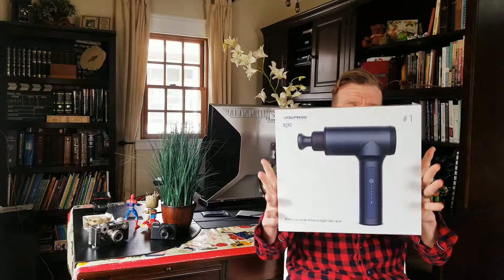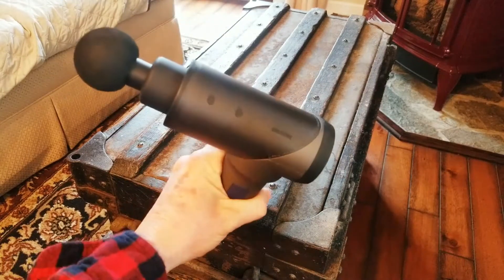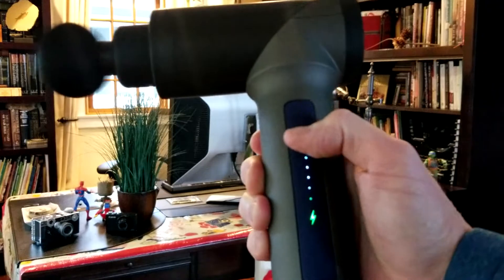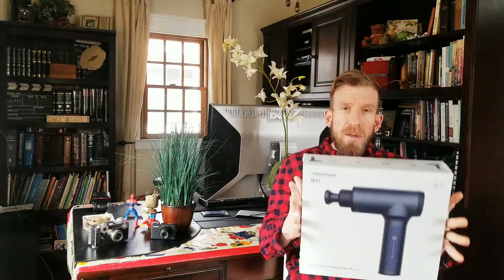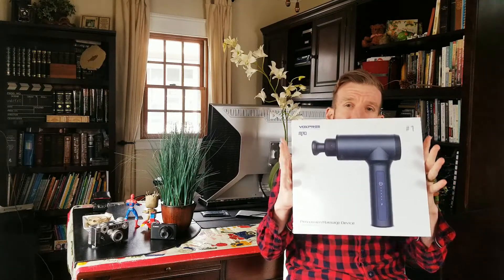We're gonna run some specifications by you guys real quickly. We have 3,200 percussions per minute, up to seven hours battery life, a humanized button, 12 mm amplitude, up to 75 in torque, 200 W instantaneous power, low noise at only 45 dB. The weight is 800 grams, power is 15 through 160 watts, five mode settings, a 10 minute smart timer, and the material is PA and glass fiber. Without further ado, let's go ahead and unbox this bad boy.